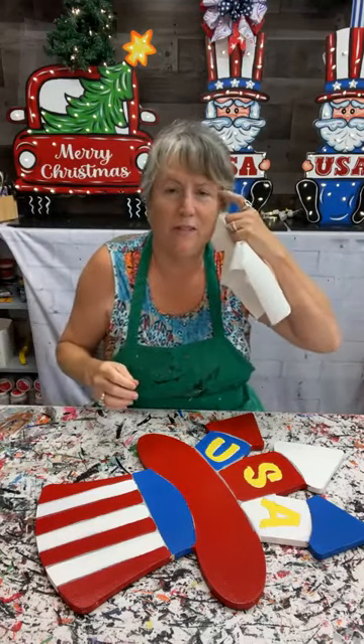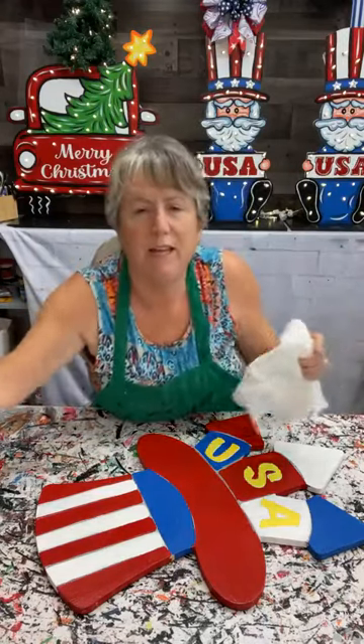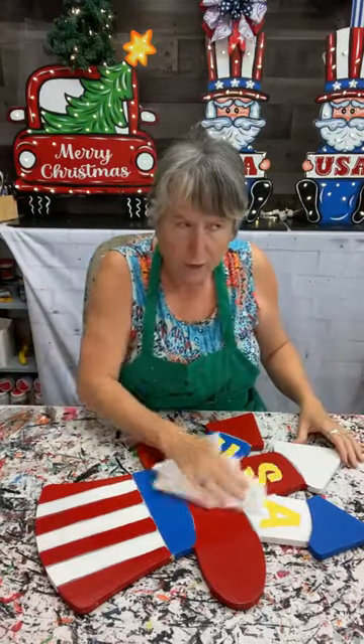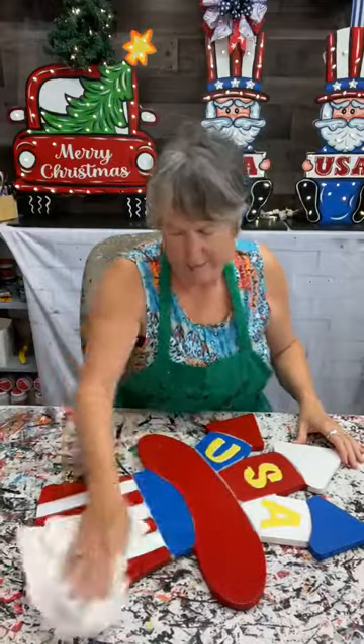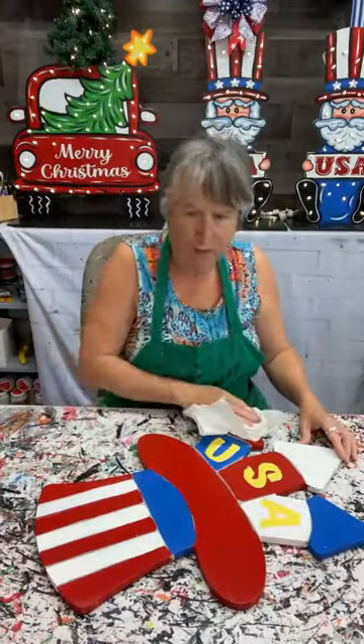Well hello everybody, how are you guys doing? I am coming to you live tonight. I'm going to paint the firecracker patriotic hat. Hope you guys are doing well. I'm doing pretty good. Today's been a good day.